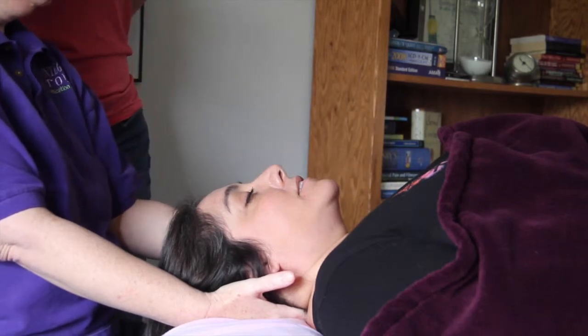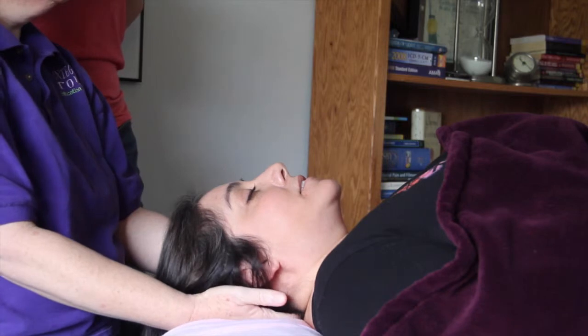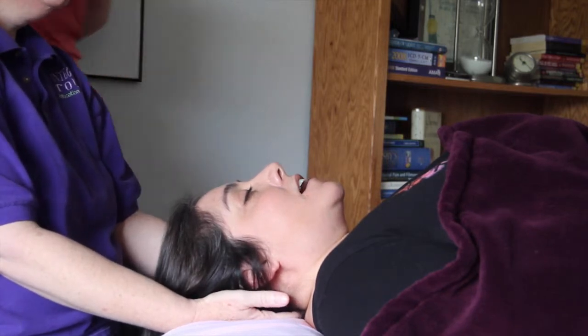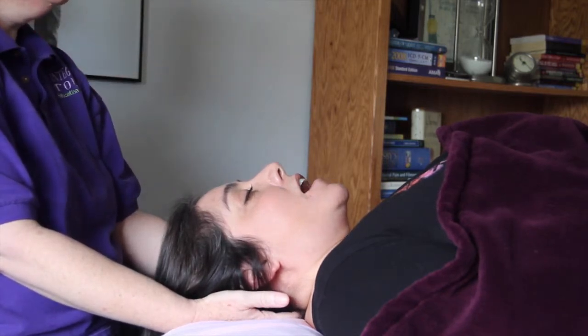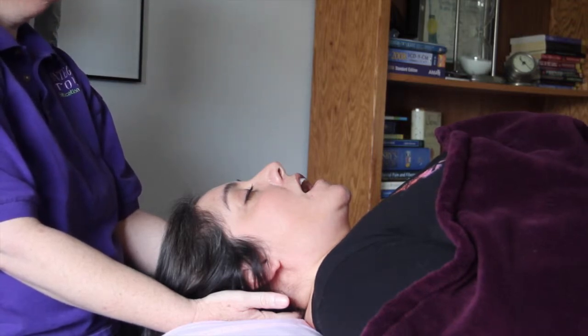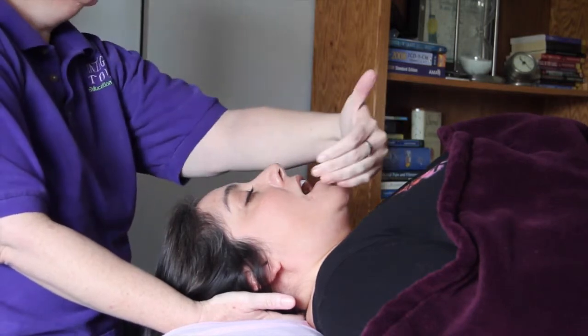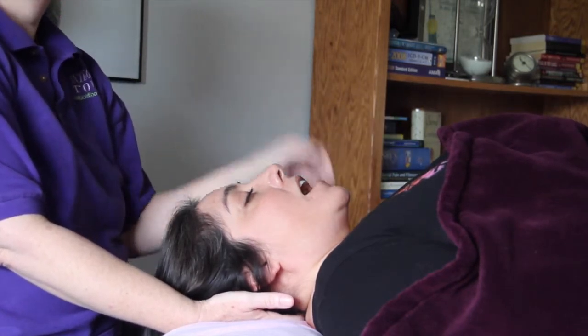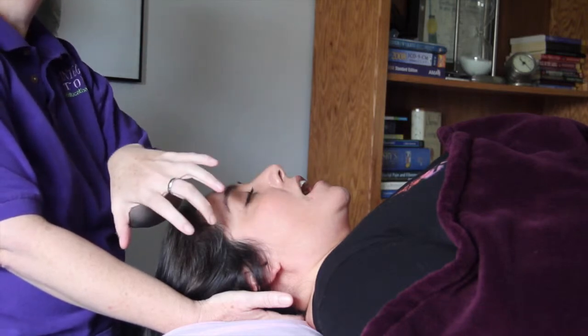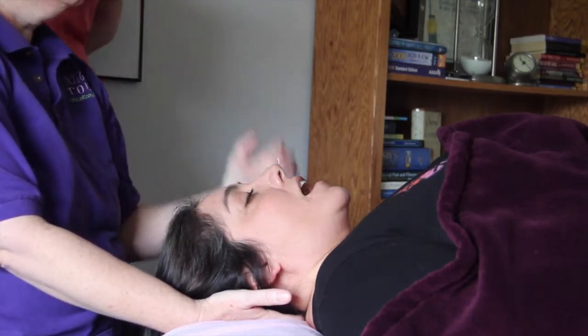Yes. Okay, you see that. Now the next thing we want to do is have Esperanza slowly open her mouth. Watch how the jaw functions. You see that it still draws to the right just slightly. That means that the muscles on this side are a little tighter, and the dysfunction is probably a little greater on the side that it's pulling to.